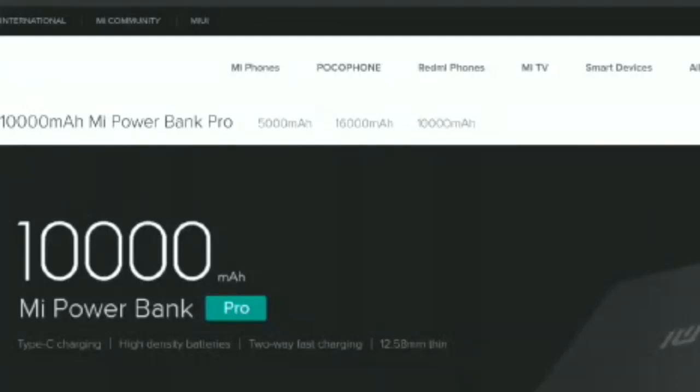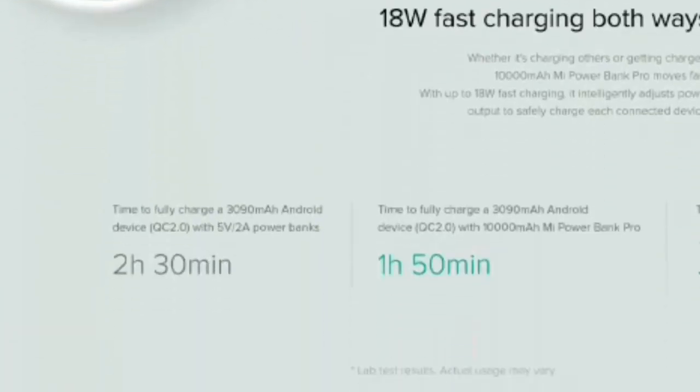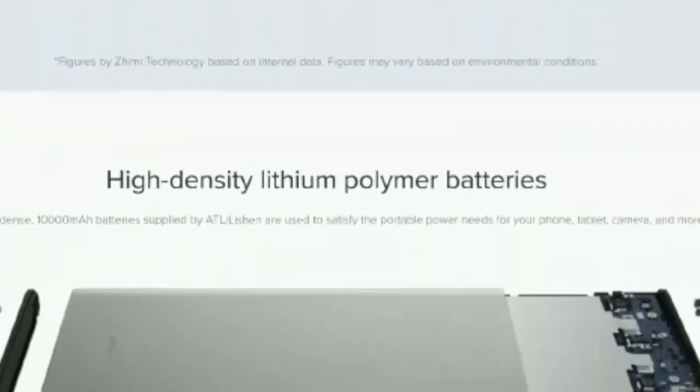Specs and Features. Talking about the design first, the Redmi power banks feature a polycarbonate body and have an anti-slip edge grip design, with ridges on the edges for a more reliable grip.